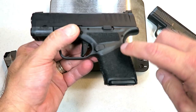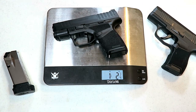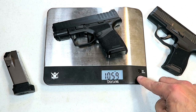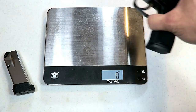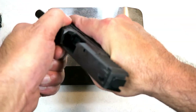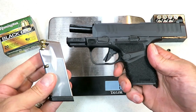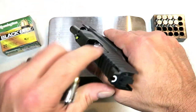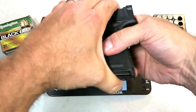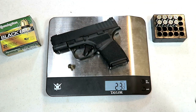The advantage with the Springfield is the additional round over the P365. Checking the unloaded weight: one pound two and a quarter ounce — that's 18 and a quarter ounces. For the P365 with no rounds in the magazine, both are unloaded: 18 and 5.8 ounces. For the loaded weight using 11 rounds of Remington Golden Saber Black Belt 124-grain jacketed hollow point 9mm, the loaded weight with a round in the chamber is 23 ounces even, and with 12 rounds the Hellcat weighs in loaded at 23 and a half ounces.